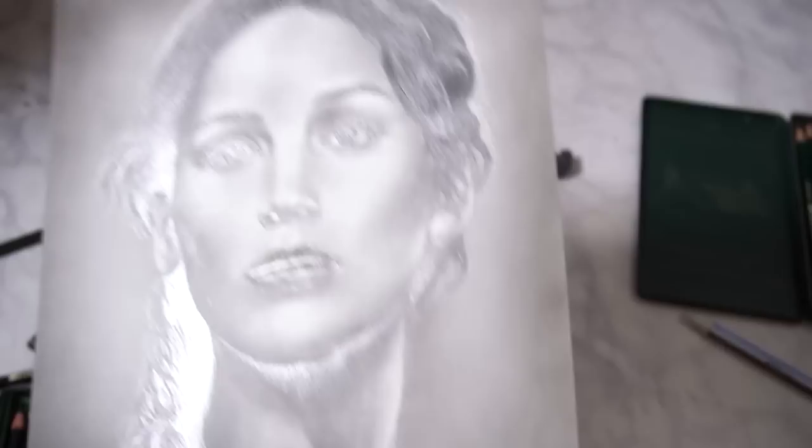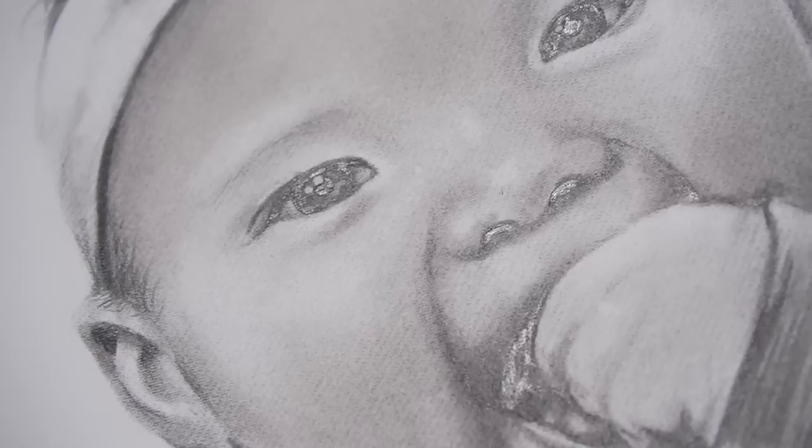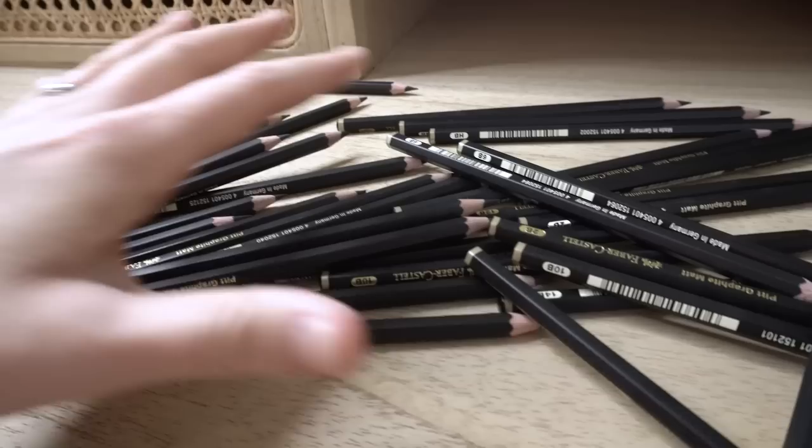I tried these out and honestly I was so impressed with the results I got. This just shows how excited I was about these pencils — I bought this many of them — and over the last few months I have used these pencils so much.